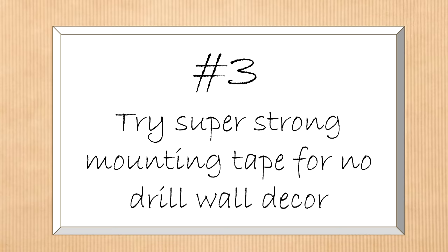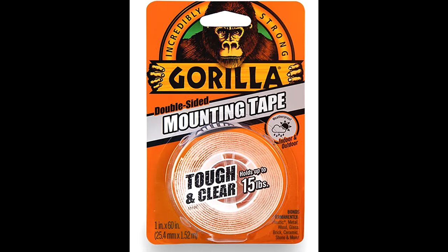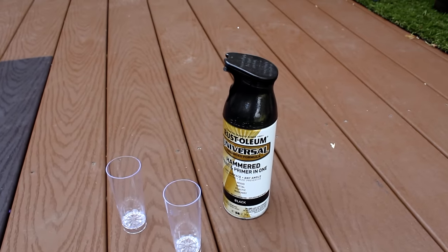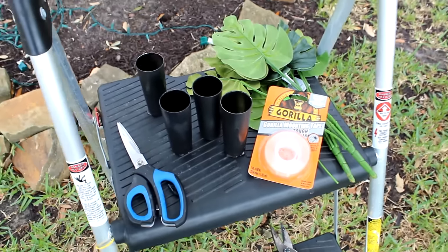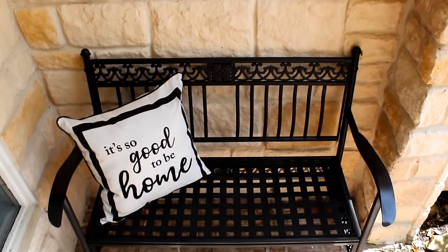For the next decorating idea, I found a great friend in super-strong mounting tape. The area above my bench has a fabricated stone cover — I don't want to drill into it. I found this Gorilla Mounting Tape, which holds to brick and stone amazingly, for about $5 on Amazon. I took small dessert cups from Dollar Tree — six for a dollar — spray-painted them with metallic black paint, added greenery from Walmart for 88 cents a bunch, stuck it in the cups, and attached them to the wall.